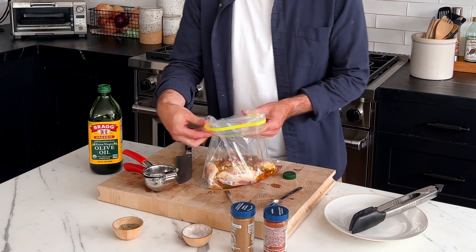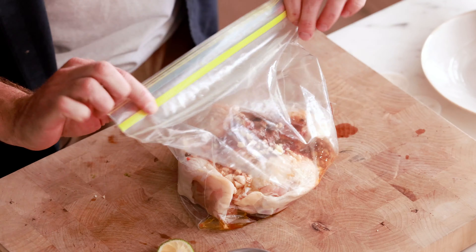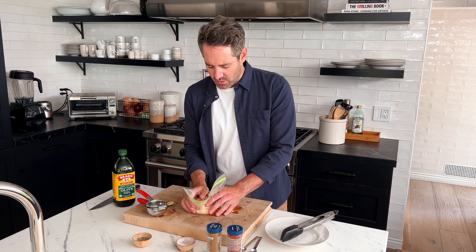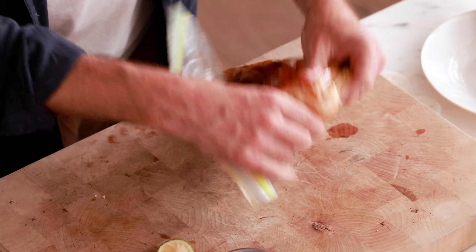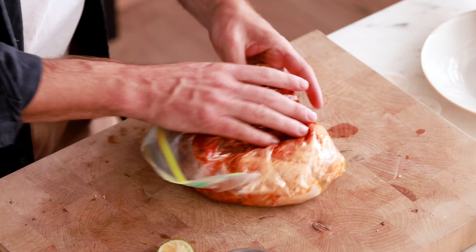I'm gonna roll up the sides of the bag now and zip it almost entirely closed, leaving just a little bit open at the very end. I want to squeeze as much of the air out as I can — this is gonna help me massage the marinade into the chicken pieces as well as possible. Then close off the rest of the Ziploc bag, lay it out on your cutting board, and just start massaging the chicken. You want to get all of that seasoning, lime juice, and olive oil fully coated on the chicken.